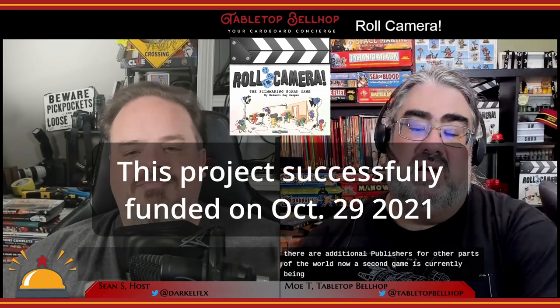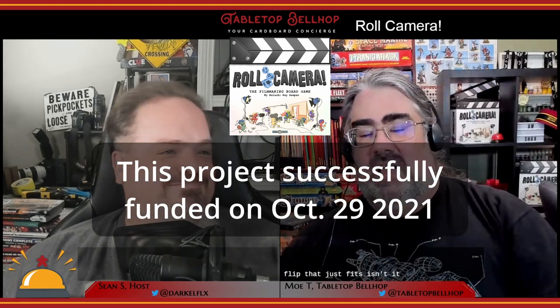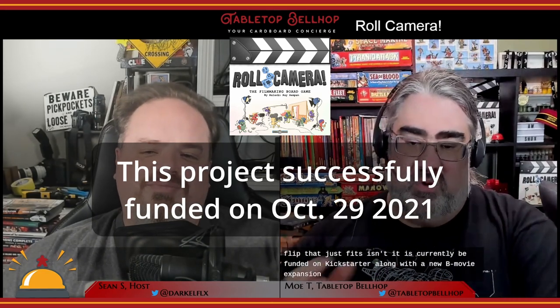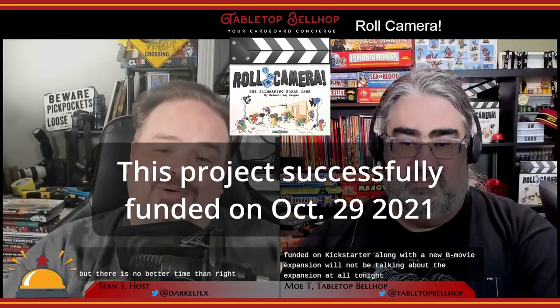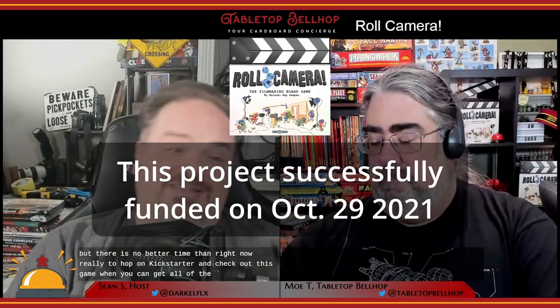Roll Camera was originally funded on Kickstarter and published in 2021 by a collaboration between King Bean Studios and Grand Gamers Guild, at least here in North America. A second printing of the game is currently being funded — filmed? We're talking about Roll Camera, that's a Freudian slip that just fits — on Kickstarter along with a new B-movie expansion, though we will not be talking about the expansion tonight. There's no better time than right now to hop on Kickstarter and check out this game when you can get all the content in one place.